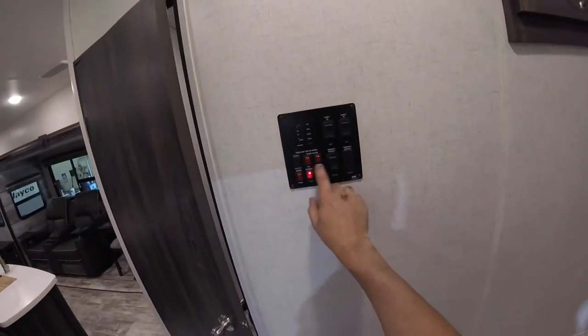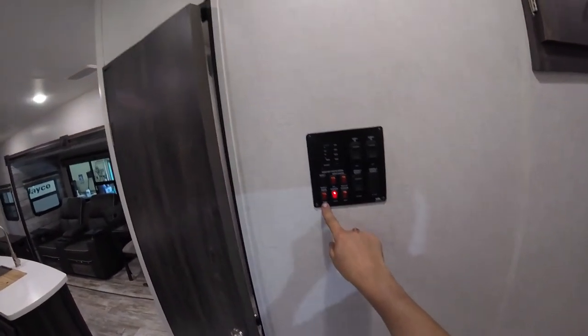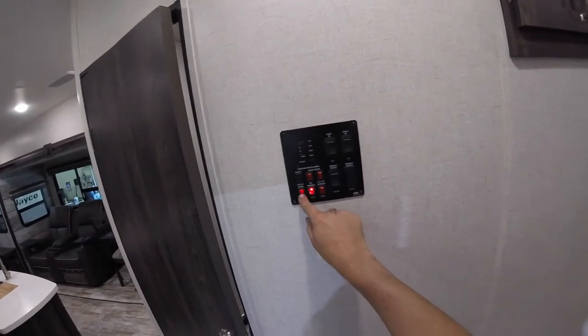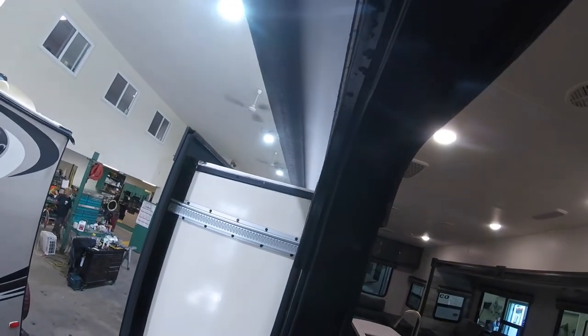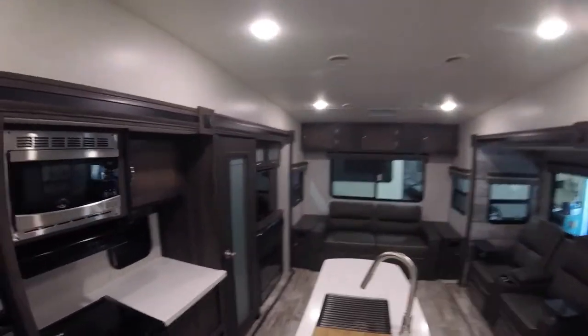Then you have your hot water tank — there's your gas and your electric. If you want to run it on electric or gas, turn it on. You have your water pump: if you have water in the holding tank and you need to create pressure, just simply turn that on. Then you have your awning, which is your extend and retract. These awnings are designed to be more of a sunshade, so if it's heavy rain or windy, you don't want to leave that out — bring it in.